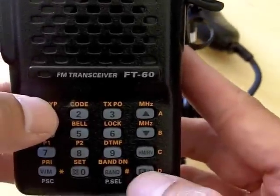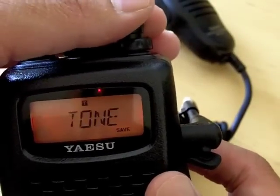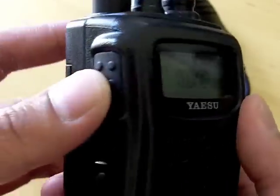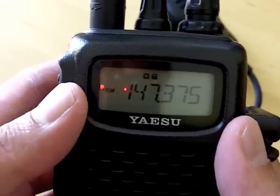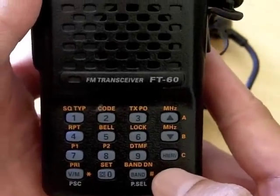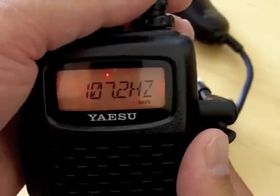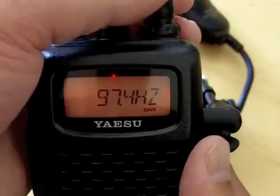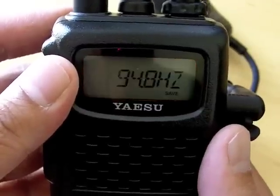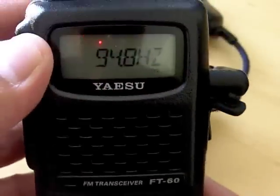Press F1 and you get tone here. You want to make sure that you have tone selected, then press the PTT on the side. Then press F plus the code — the code was 94.8 — so you turn the dial until you get 94.8.